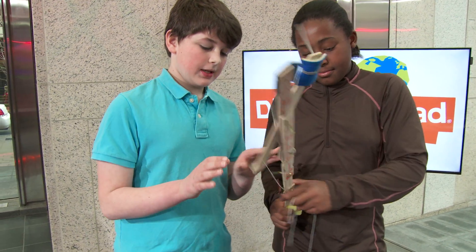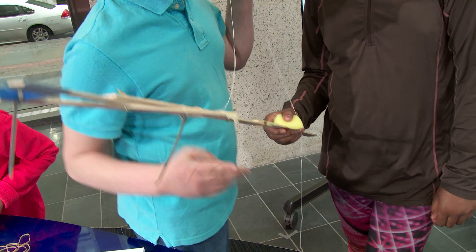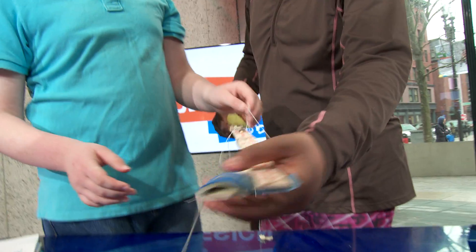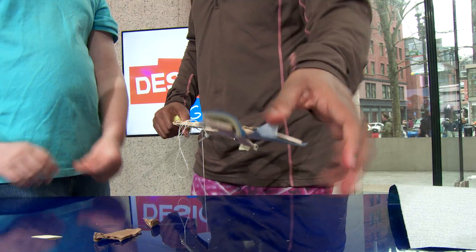Here's our design, the scissors snickle, and here is how it works. This string connects to this so that we can pull it over here, clamping down on it. These two pieces of sandpaper are there for grip. And this piece of sandpaper is thick and grippy, perfect to take the shape of the book and grab it nice and tight.